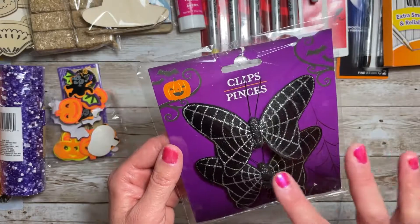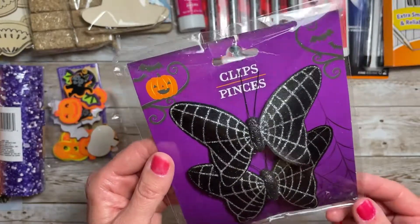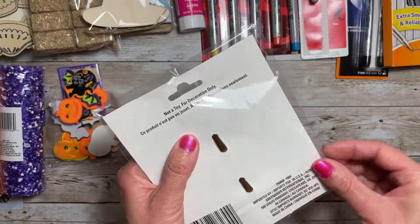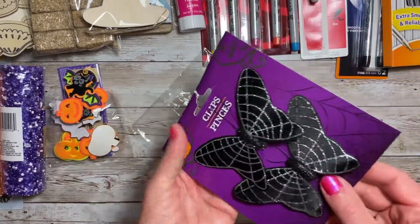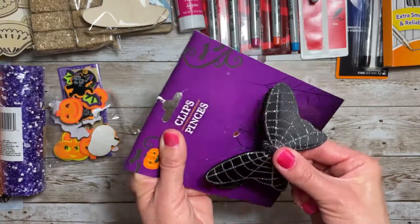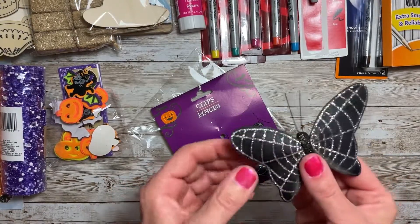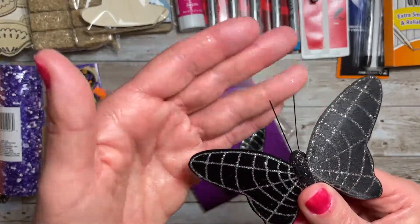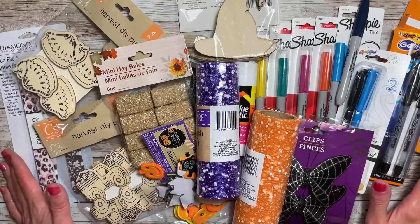The last thing I picked up were these cobweb butterfly clips. I thought these were so pretty — they have a glitter cobweb on the back of them and they even have antennas. Here's the little clip on the back side, and this is a fabric wing, which is really nice and surprising. The glitter does come off of course, but these are super cute. That's everything I picked up from Dollar Tree — thanks for joining me and I'll see you next time!